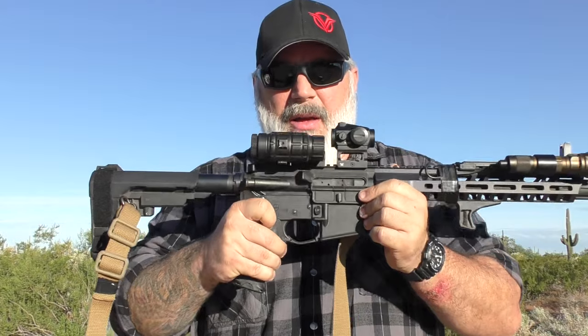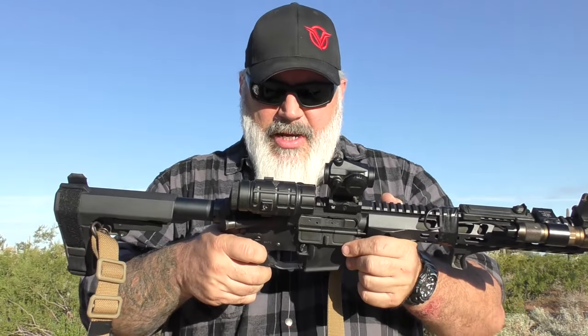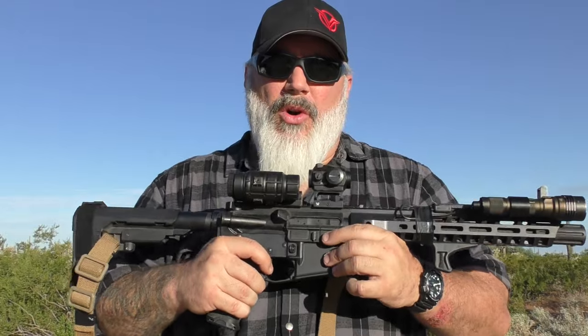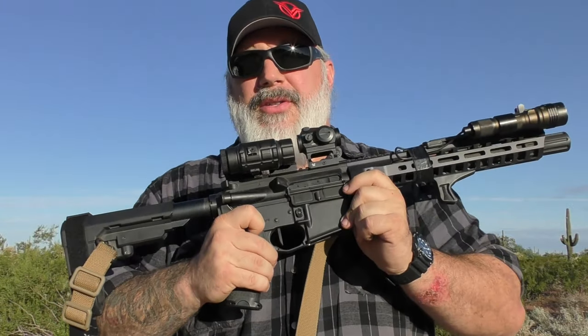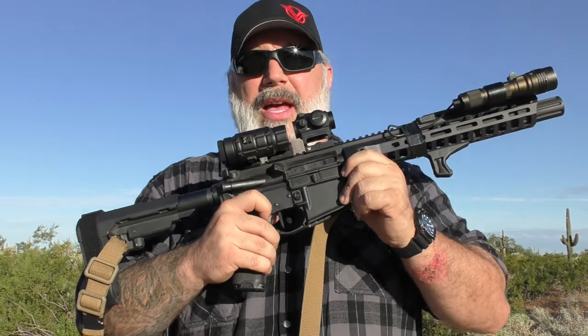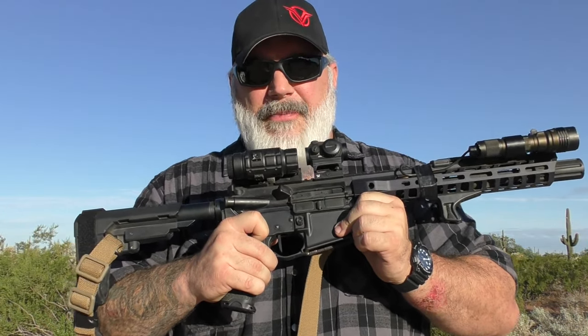Recently I put in the Rave 140 flat-face drop-in trigger cassette. I haven't done a full review on it yet, but I've really enjoyed it over the polished mil-spec trigger that was in it originally. That trigger was fairly inconsistent and got worse with more rounds. The Rave 140 is a much-needed upgrade. One of my other favorite single-stage triggers is the BCM Gunfighter, which I run in other rifles.